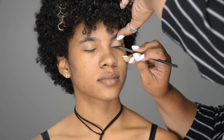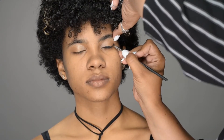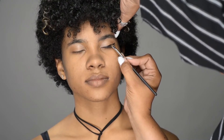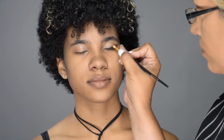Next up is a gel eyeliner to make a beautiful crisp wing. I'm going to take my time with a really small angled brush and just create the perfect wing, fill it all in, and then right before it dries I'm going to buff it out with a pencil brush.